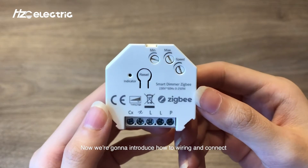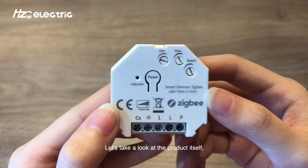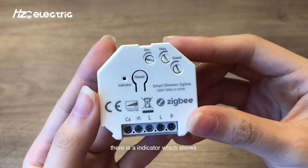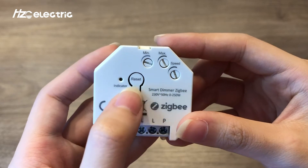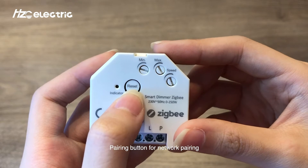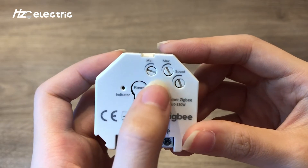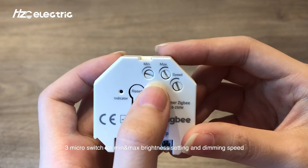Now we're going to introduce how to wire and connect to your Zigbee devices. Let's take a look at the product itself. There is an indicator which shows different colors when having different settings, a pairing button for network pairing, touch link, and factory reset of the dimmer. Three macro switches for minimum and maximum brightness setting and dimming speed.